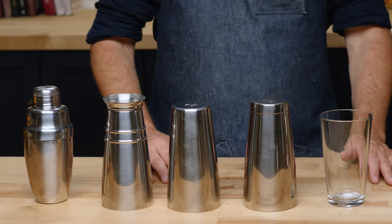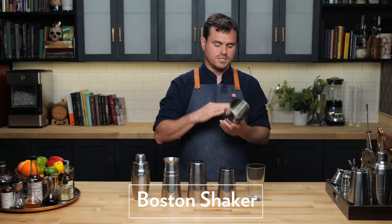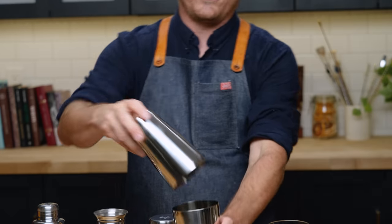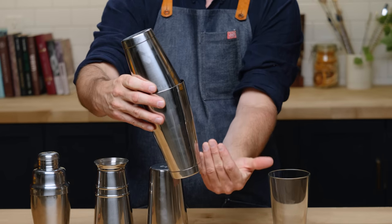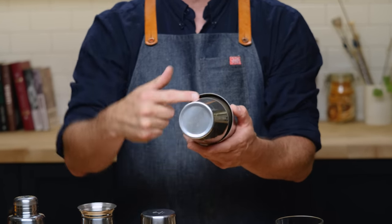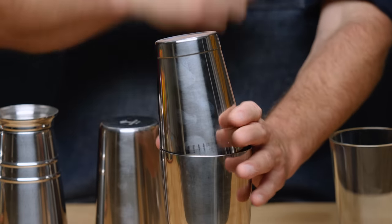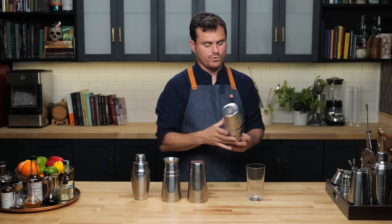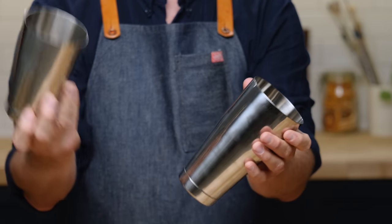As you can see I have a bunch of different shakers laid out in front of me and we're going to talk about each one. The most common style shaker you will see is a grand and a mini grand tin — this one is 18 ounces, this is 28 ounces. It fits into the tin at an angle, so you have a straight line on one side and a curved line on the other. You'll know you've done it right because you get this little crescent moon shape, and it locks. Give it a little tap and it should lock in place so when you shake it won't explode all over yourself. To release the tin, just hit it right there and pull it apart.